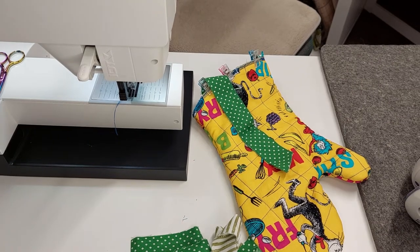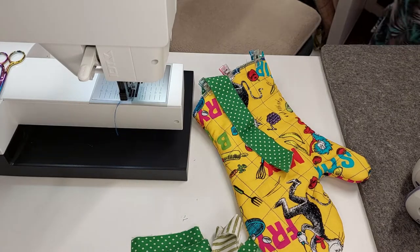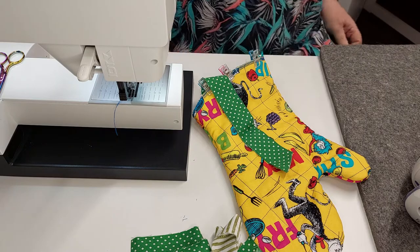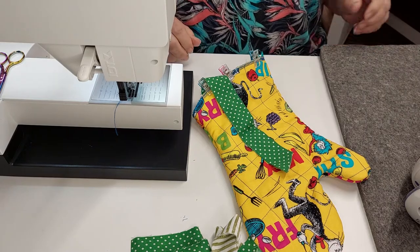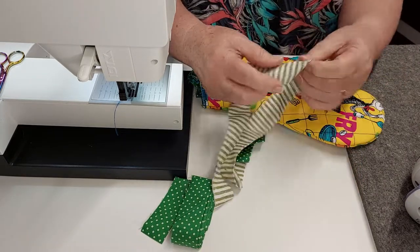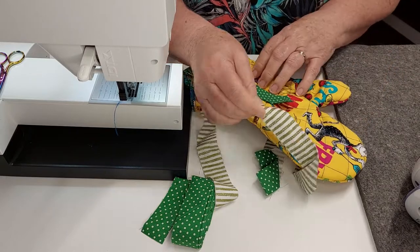Hello Sewers. I've gone to my leftover binding box and picked out some binding to put on the bottom, so that people who want to bind can actually see how to do it. You could also use your binding for this edge instead of having to turn it out — you can have a binding around that edge too.